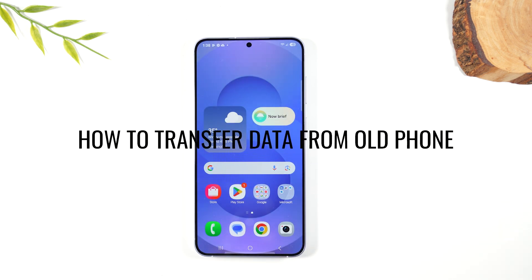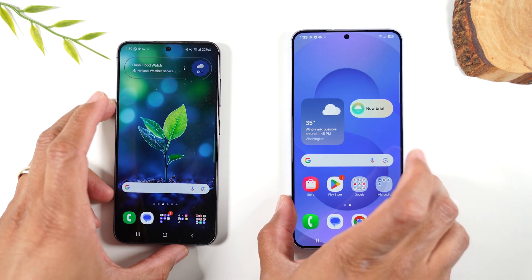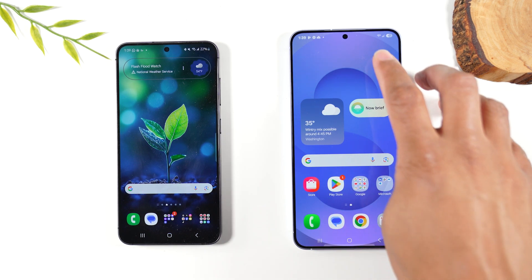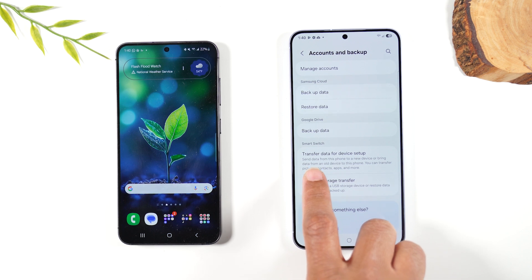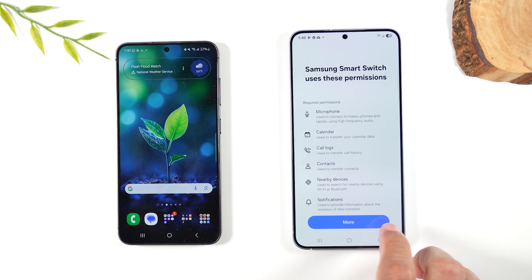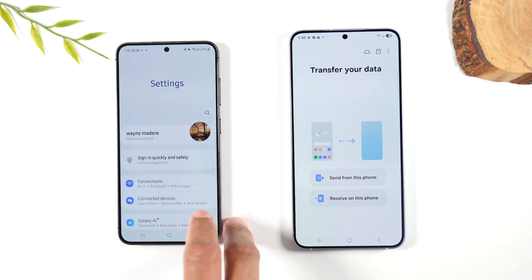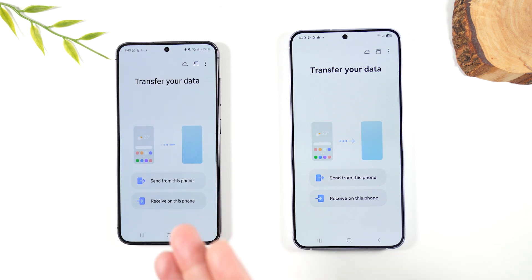Next let's go over how to transfer all your contacts and data from an old phone. I'm going to use a Samsung S24 and try to cover every scenario. Starting with transferring from a Samsung phone — on the new phone, swipe down from the top, go to the settings wheel, go to Accounts and Backup, and under Smart Switch it will say 'Transfer data for device setup.' Tap that option and it takes you to the Samsung Smart Switch app. Hit More, Continue, More, Allow. On your old Samsung phone, follow the same steps to reach Smart Switch.